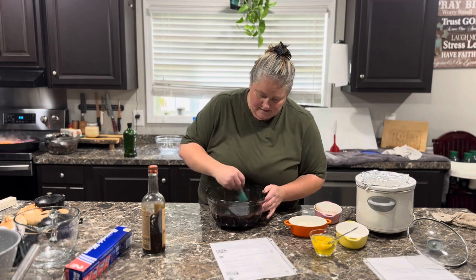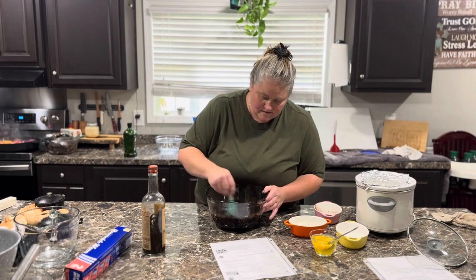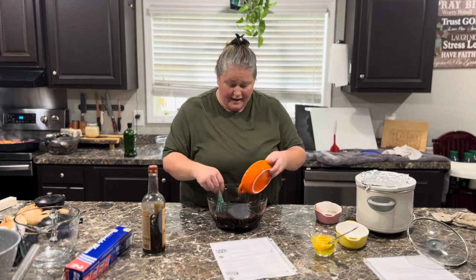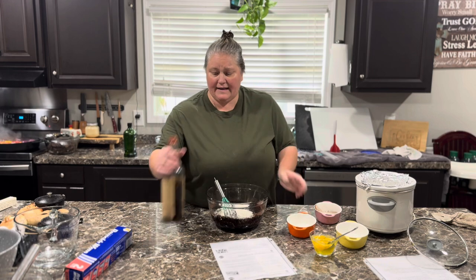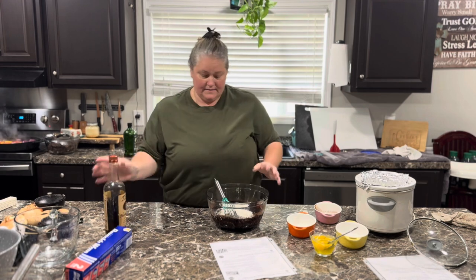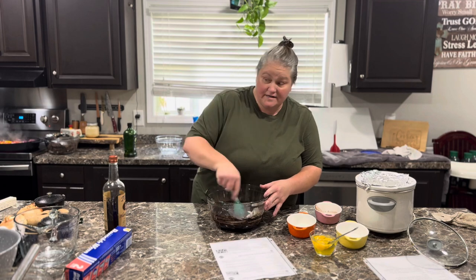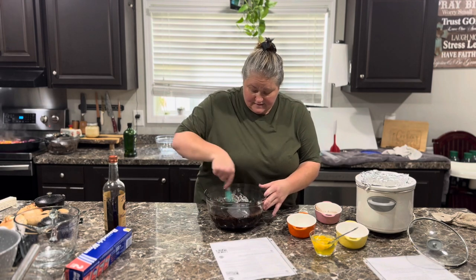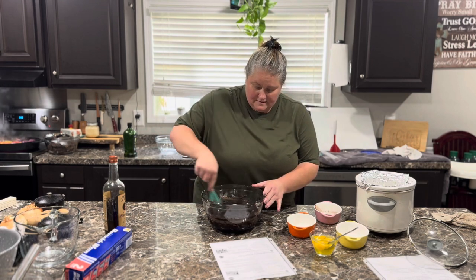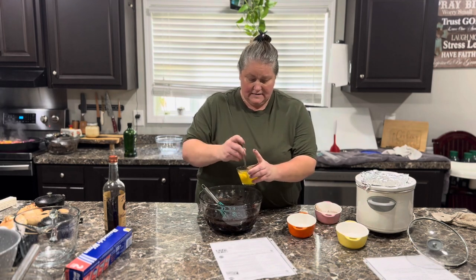This cooks on low for three hours. Now I'm going to add in the flour, and I'll go ahead and add in the vanilla — smells so good. And then three slightly beaten eggs. Let's do it.